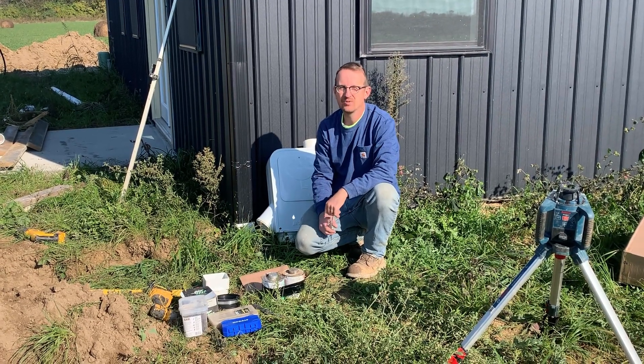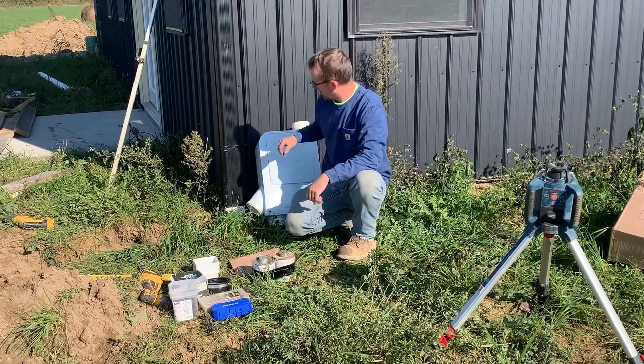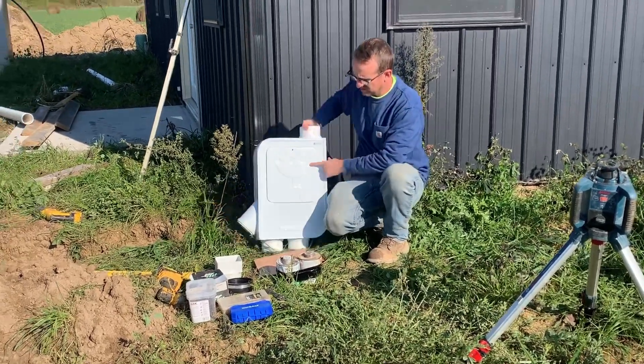Jonathan from Rain Brothers here, rainbrothers.com. Today we're going over how to install our new Mondulin filter.